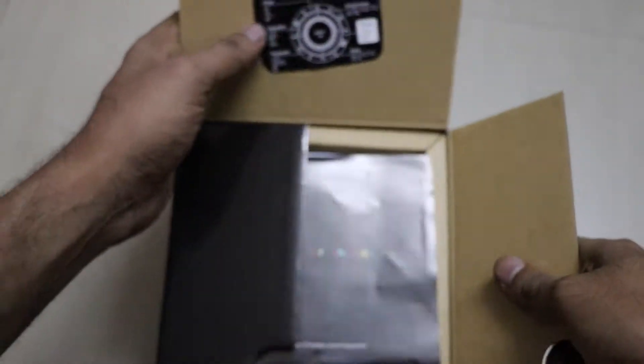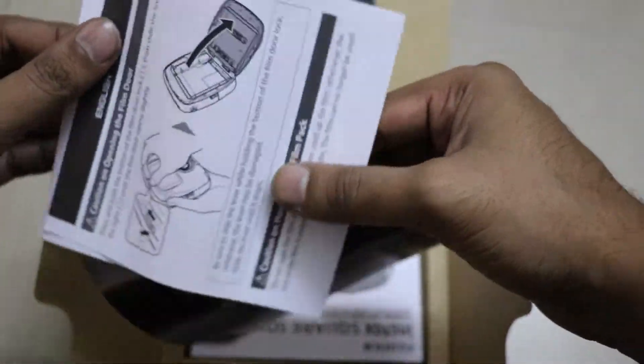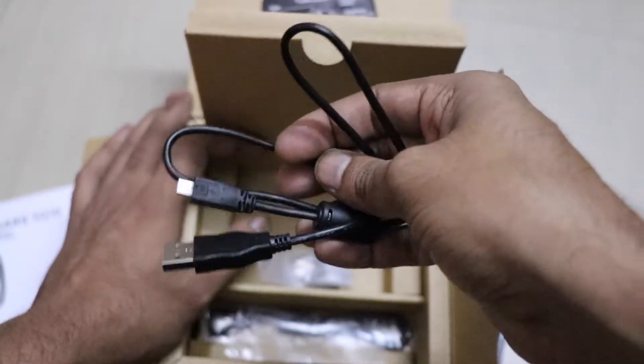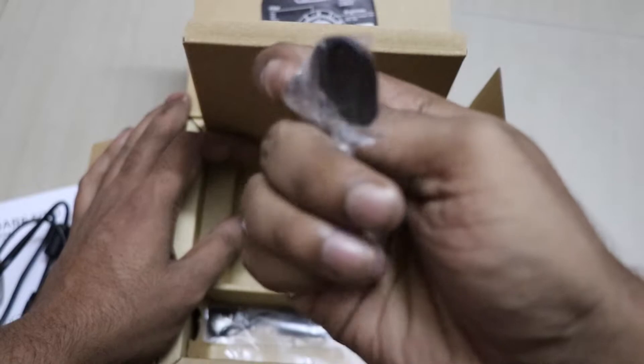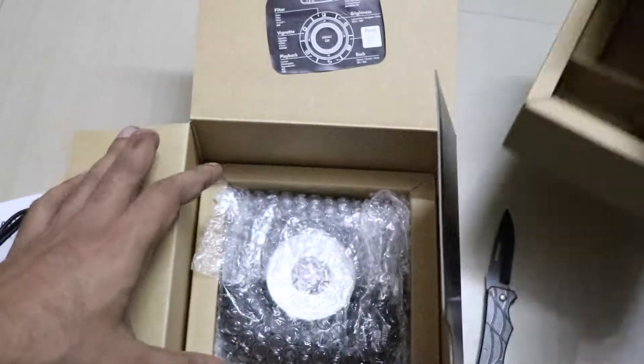There is some paperwork showing how to install the films and a user guide, which will be useful if you haven't used one before. This is the micro USB cable used to charge the device. There is also a strap ring and instructions on how to eject the film.